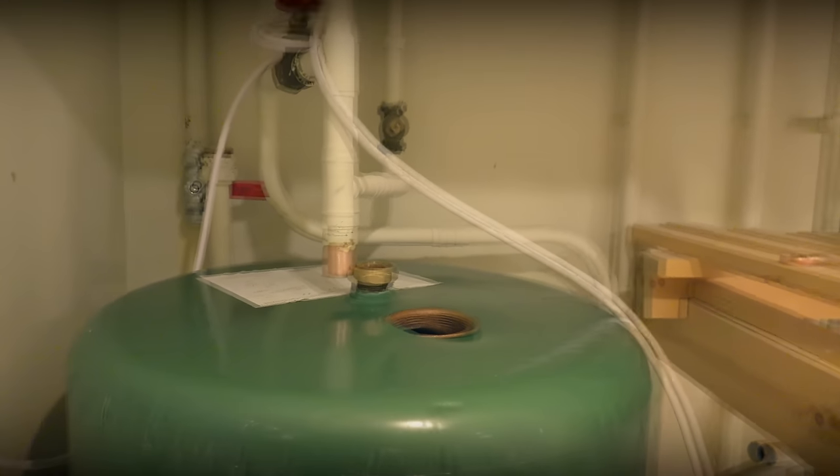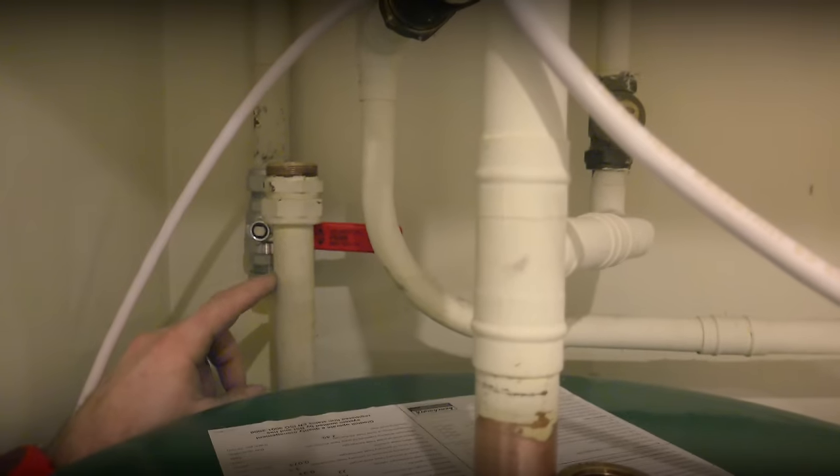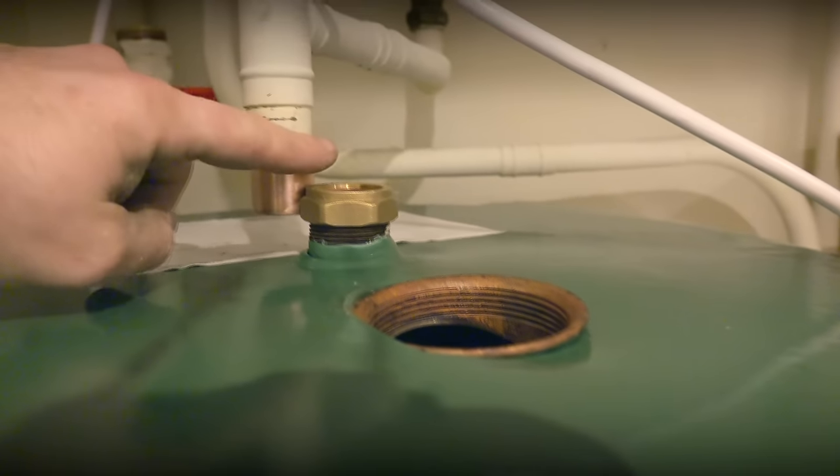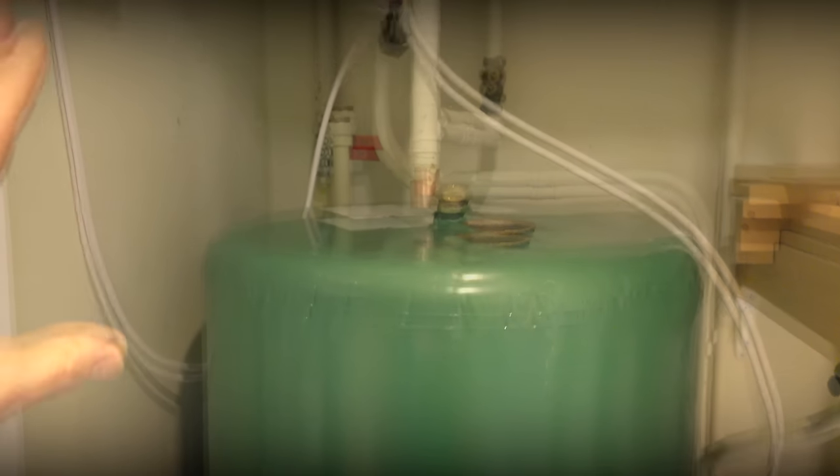We've roughly got the new tank in position. We can cut that back there, we've got the spigot here to put on for our hot water outlet, then we've got our blanking to put on, and then we just need to pipe all this up nice and easily.